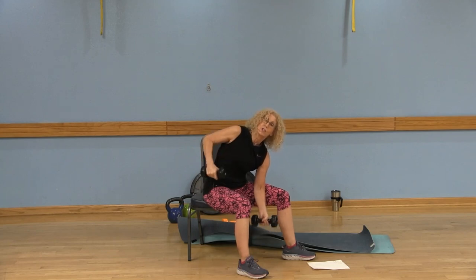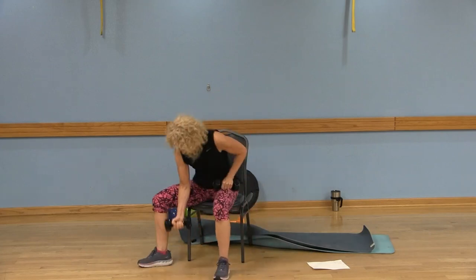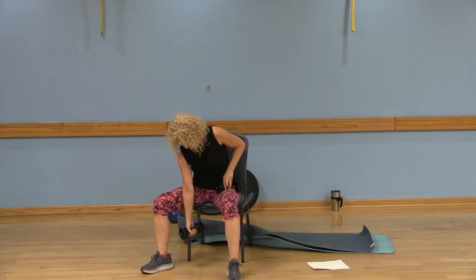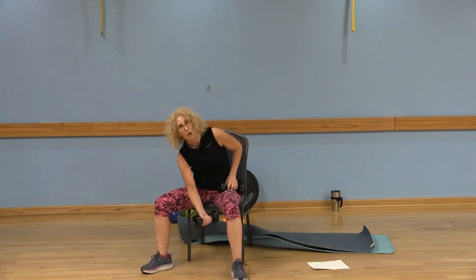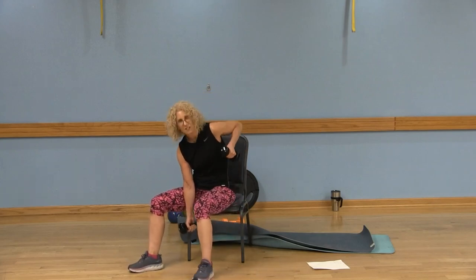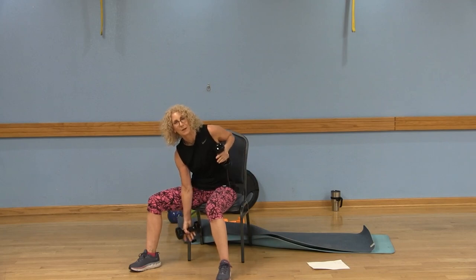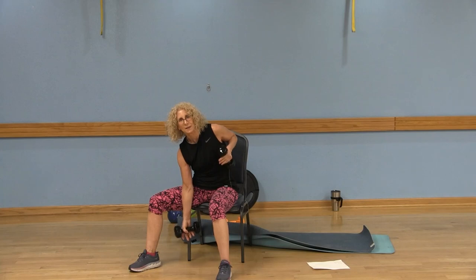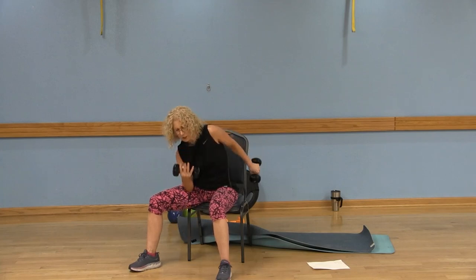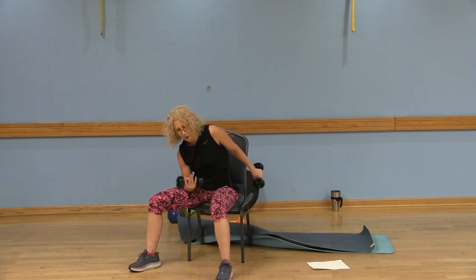We're going to do 12 repetitions on each side. I'm switching now — left elbow on the inner left thigh, hand on a diagonal, not like a regular bicep curl but more on a diagonal. Right arm up, tuck the back in, abs engaged. Exhale — kick back and squeeze bicep and tricep. Remember to have a relaxed grip on those dumbbells. Mind-muscle connection with the tricep, mind-muscle connection with the bicep. Exhale as you exert, inhale as you release.